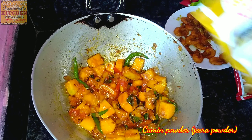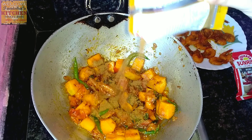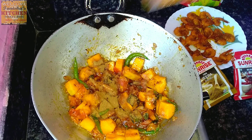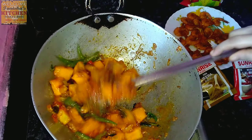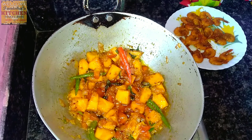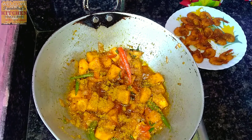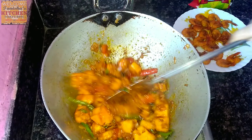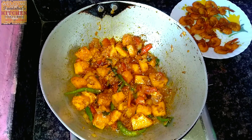Now it's time to add the jeera powder — that is cumin powder. Add one to two tablespoons of cumin powder and mix it properly. Then I will add one tablespoon of coriander powder. Mix it again — you can see it is very thick now.